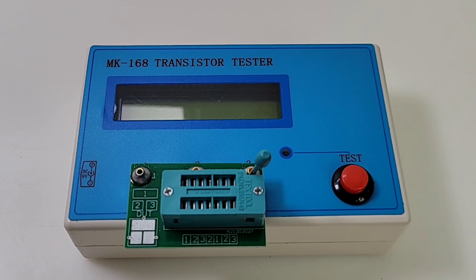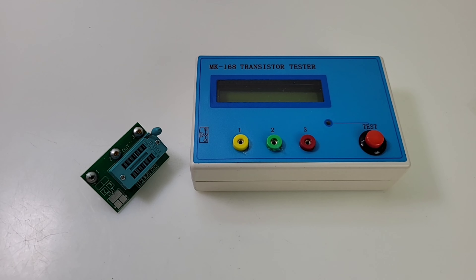Welcome back, it's cheapo time again. Thanks for tuning in. Today we're looking at the MK168 transistor tester. This was one really cheap unit — I got it off Amazon and paid, are you ready for this? Sit down everybody: 12 bucks Canadian, about $10 US for this puppy.